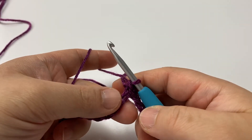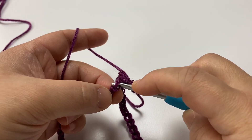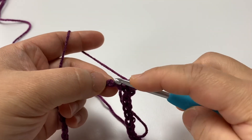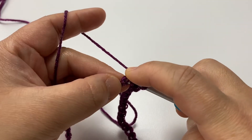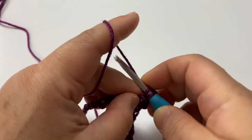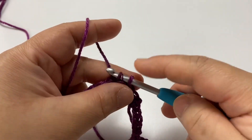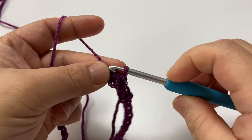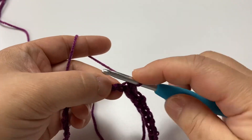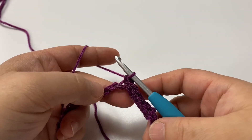We're going to work one row of single crochets — this is round number one. In the very next chain you want to flip over the chain so you see the back bump. Insert your hook and make one single crochet. Find the very next bump, insert your hook, and make one single crochet. Make one single crochet in the back bump of your chains all the way around until you get to the very beginning. Go ahead and pause this video and single crochet into the back bumps all the way around.